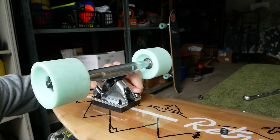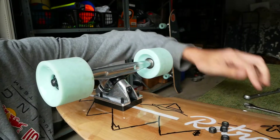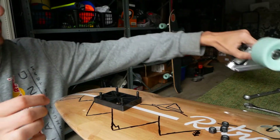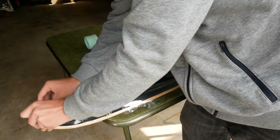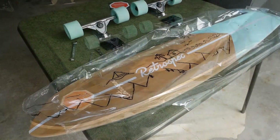Once I was happy with that I went ahead and took the trucks off of the board. This allowed me to get the plastic off without having to rip it around the trucks, and it also allowed full access to the longboard deck itself. Now it was time to get to work.